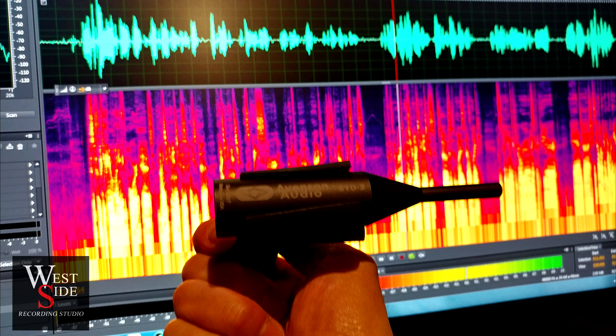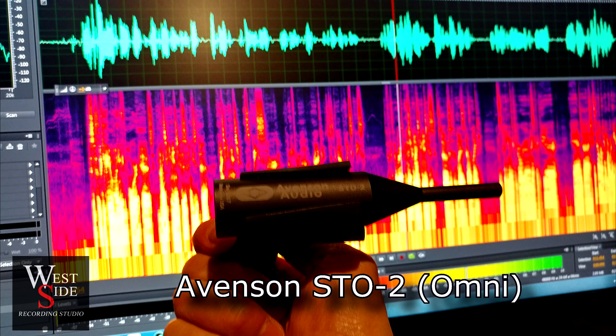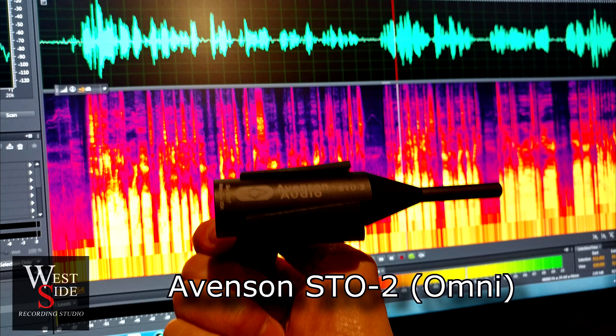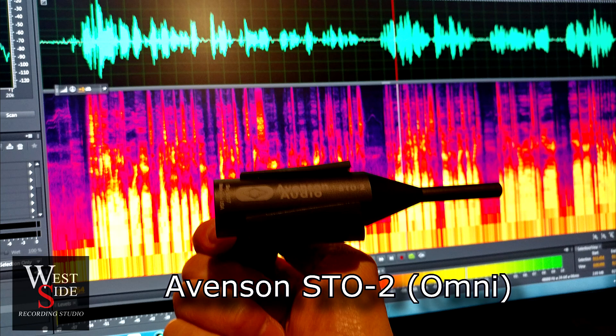This is a test of the Evinsen ST02 microphone. This is on axis, pointing at my face about five inches away. And now I'm going to go off axis — it's still in front of me, but I'm pointing about 45 degrees to my right.